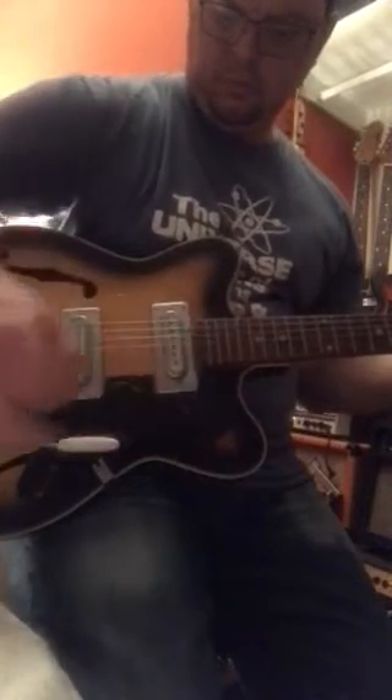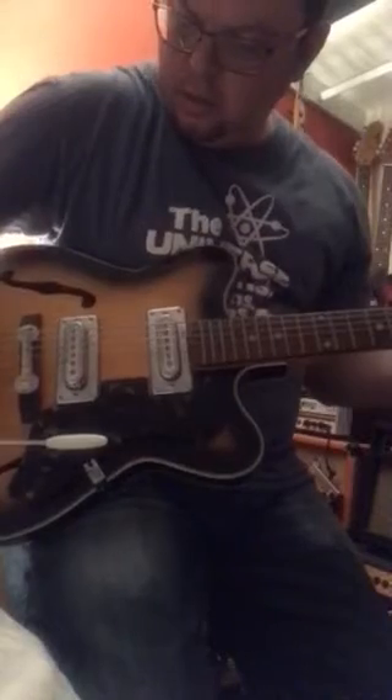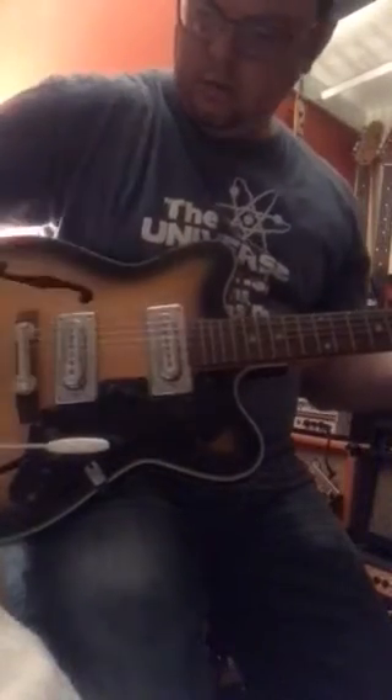The switch isn't cleaning up, but it does function. The volume and the tone do function — slightly. There's a big difference between the pickup tones.